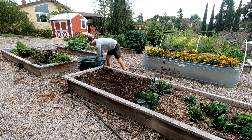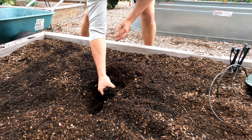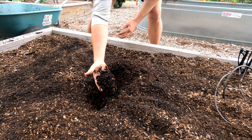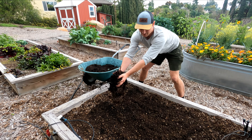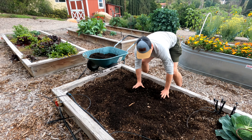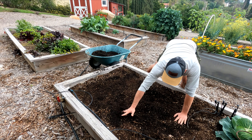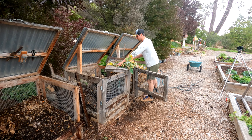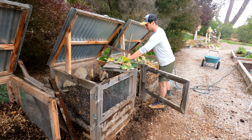Time to start adding the compost into my garden beds. You can see here how rich and dark the compost is. You're just gonna want to apply the compost to the top layer of soil — you're not gonna do any tilling.